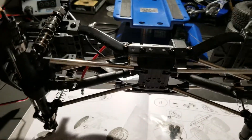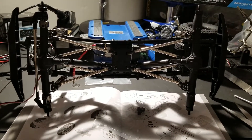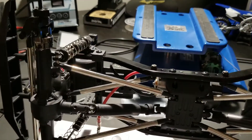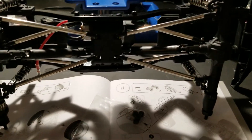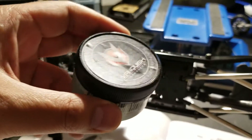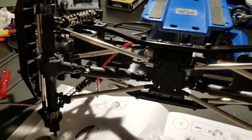Overall the kit went together pretty well. It took me about two hours — I wasn't trying to do a fast build; I'm the type of person who likes to double and triple check everything. Another thing is that it didn't include any grease for the ring and pinion in the diffs. Luckily I had some marine grease laying around, so I added it to the ring and pinion in the diff and it worked out fine.